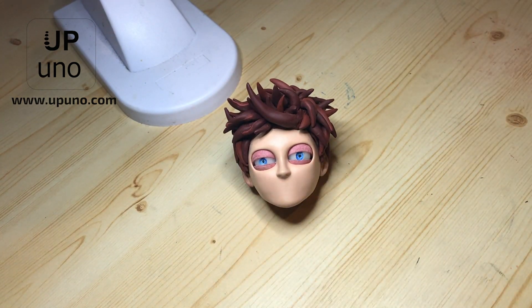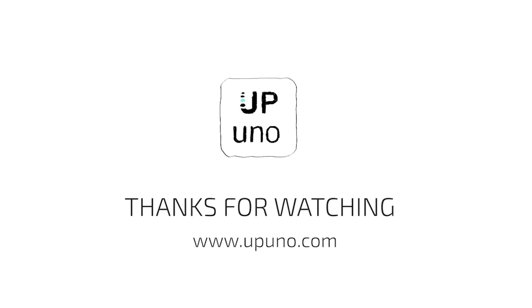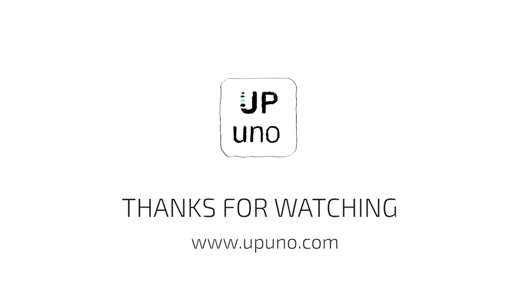We hope you enjoyed this tutorial and thanks for watching!